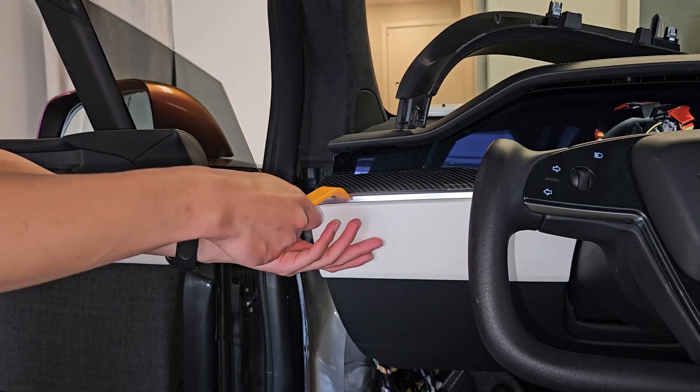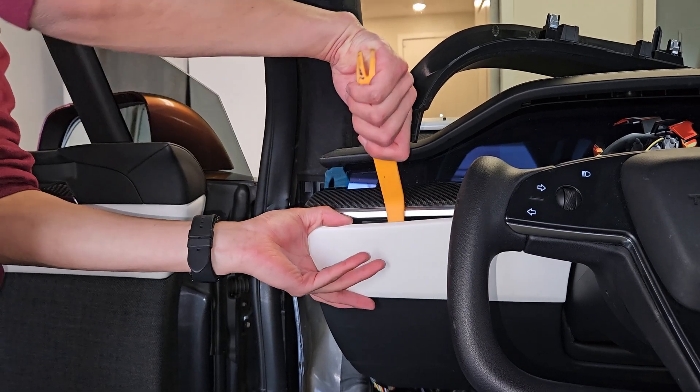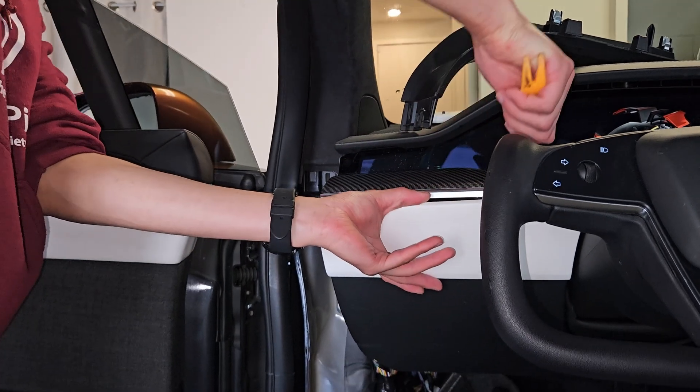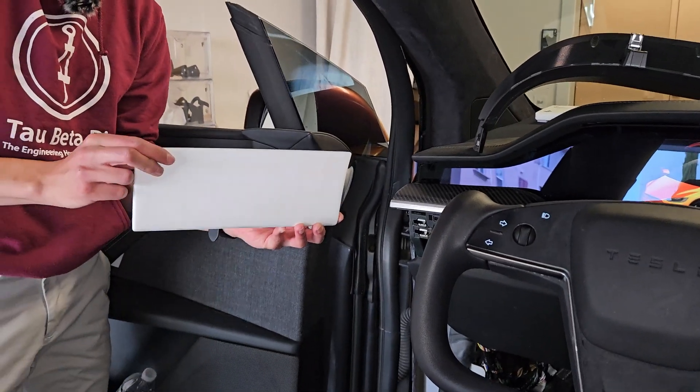So take this panel off. You're going to take a pry tool and put it on the top — it's just being held in by clips. You're just going to want to push it away from the car and then it'll come off like that. That is your interior door piece.